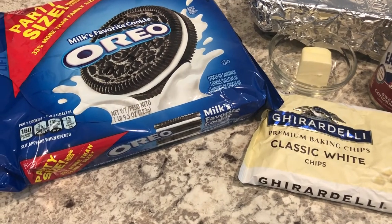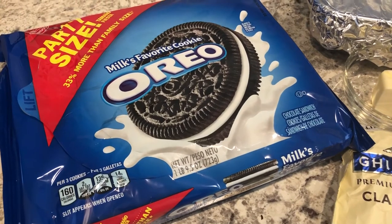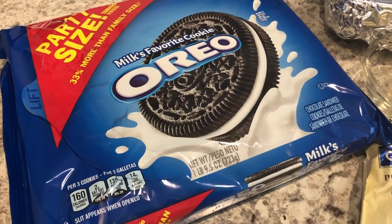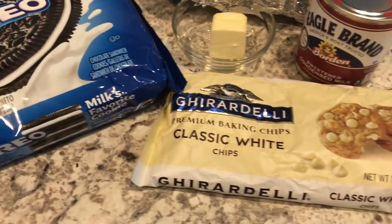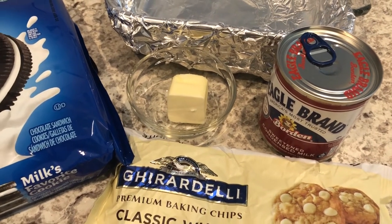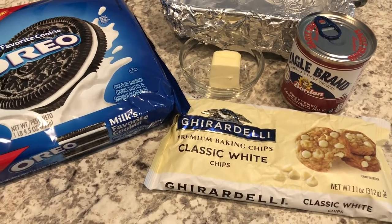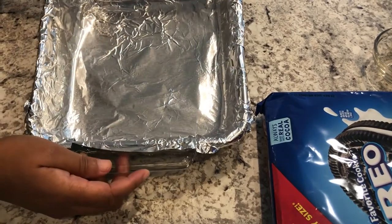Hey guys, I am here today with a quick and easy recipe for Oreo fudge. It comes together in a snap and you just need a few simple ingredients: some Oreo cookies, some butter, some white chocolate chips, and sweetened condensed milk. I'll make sure to link the recipe in the description box, but if you want to see how this yummy fudge comes together, stay tuned.